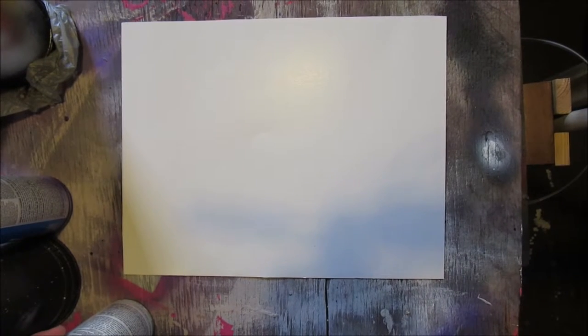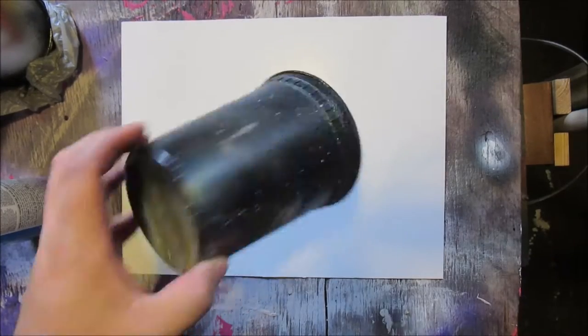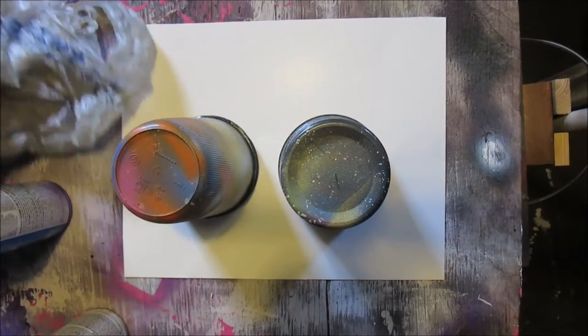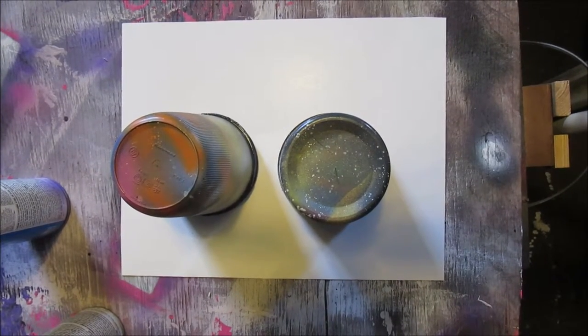Alright guys, hi, welcome back to the channel. Today we're gonna show you a simple, quick way for beginners on how to make a moon in spray paint art. You'll do a lot of moons typically. You're gonna need some kind of vessel, something round for your moon — unless you don't want a round moon, then use something odd shaped, it's up to you.